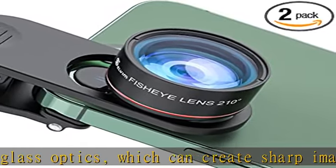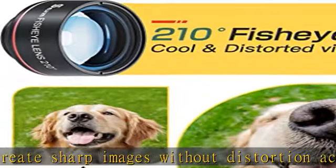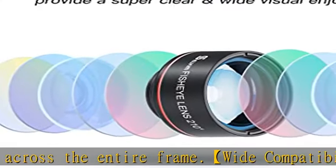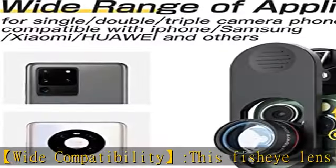Notice: we kindly advise you to remove your phone's protective case in order to get better images before installing the fisheye camera lens. What you will get: 1x 210 degree fisheye lens, 1x universal clip, 1x storage bag, 1x cleaning cloth.